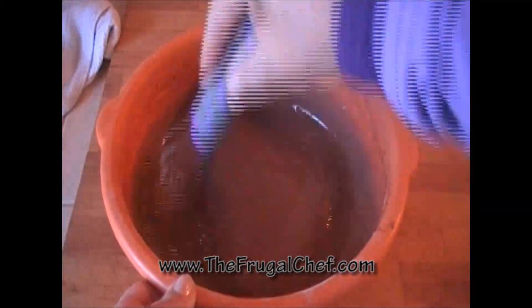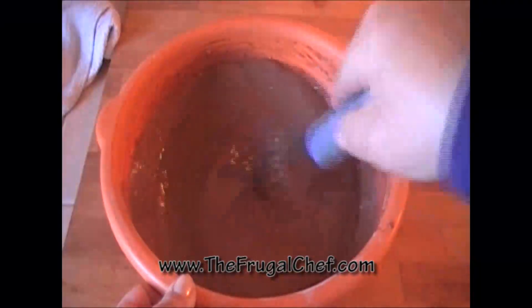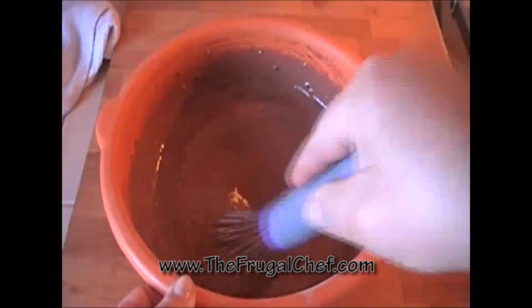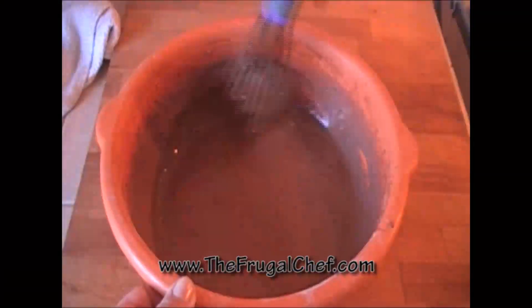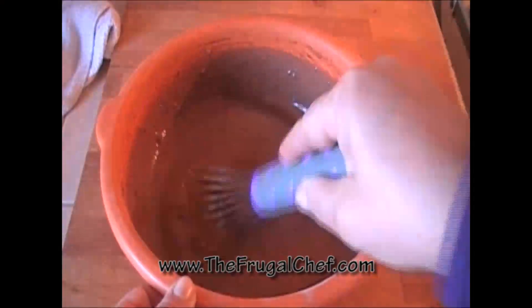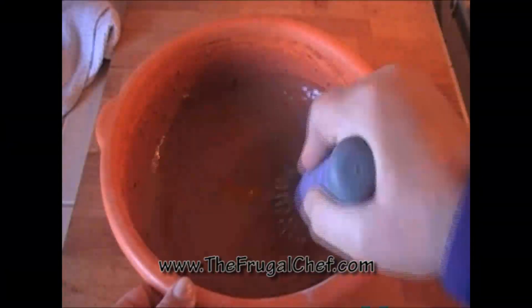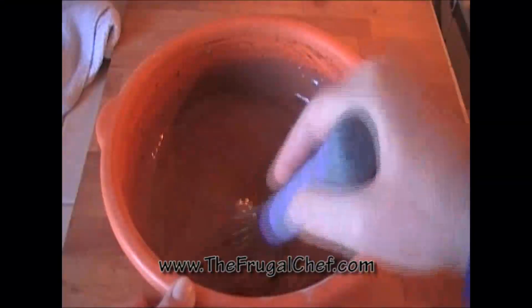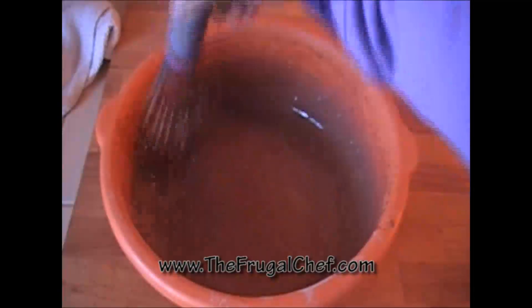This is done. I have some little lumps of chocolate — the cocoa — in there. I should have sifted it and I didn't. So if you have lumps in your cocoa, make sure you sift it before you put it in with the flour. Learn from my mistakes. I'm going to put this in the refrigerator for about an hour, and then we'll make our crepes.